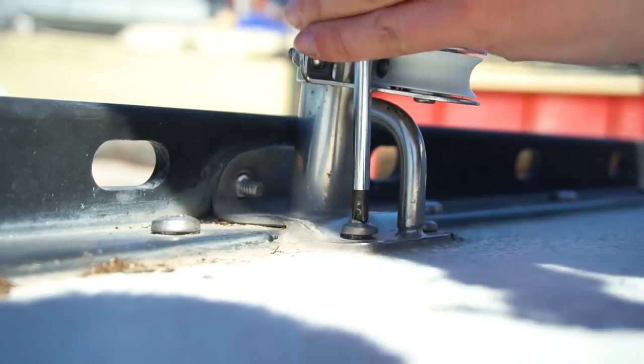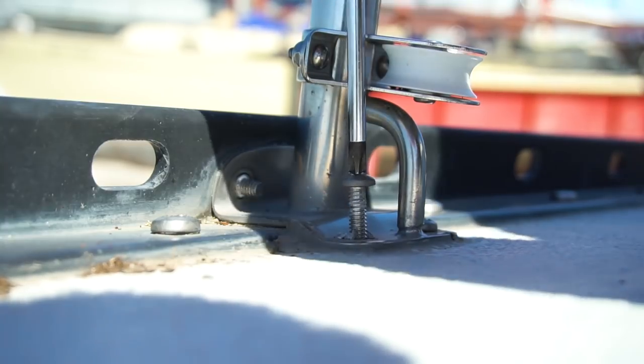So I finally removed all the stanchions, but now it's all out so we'll try to get them re-welded.